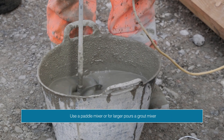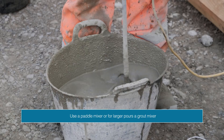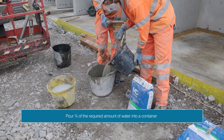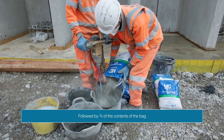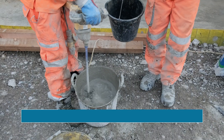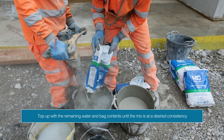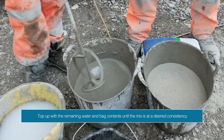You can use a paddle mixer, or for larger pours, a grout mixer. Place three quarters of the required amount of water into a container, followed by three quarters of the contents of the bag. Mix for approximately one minute, then begin to top up with the remaining water and bag contents until the mix is at a desired consistency.